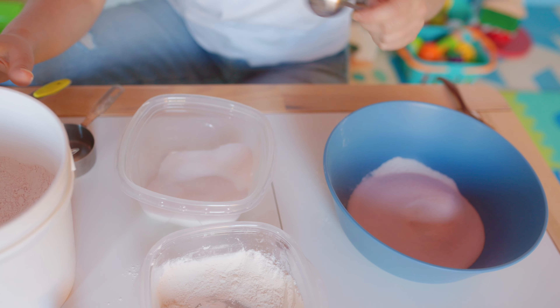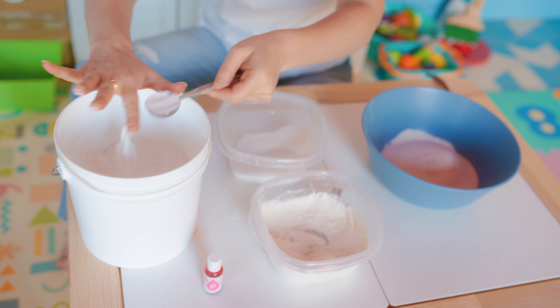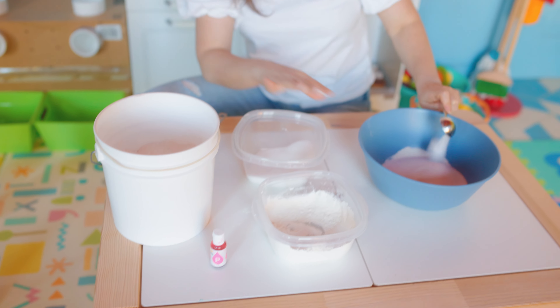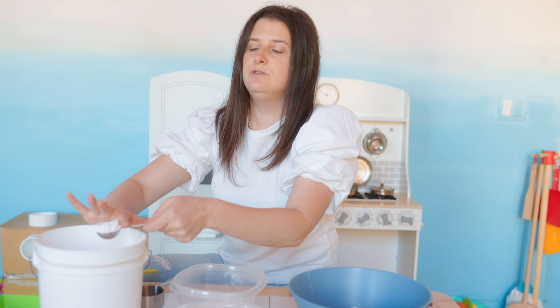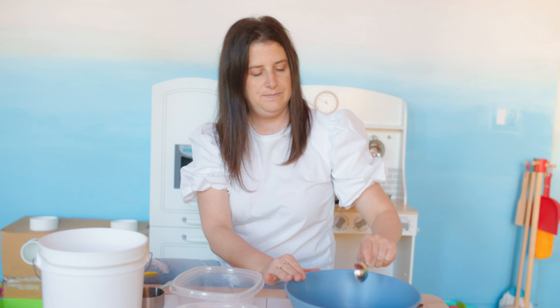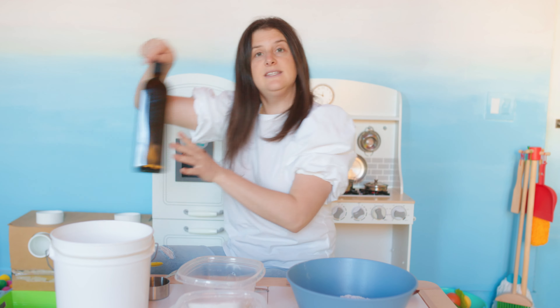Next, we're going to add our cream of tartar. I fill it up, go like this so it's flat and pour it in. With our cream of tartar, we're actually going to do two tablespoons. So here is number two. And then we're going to use that same tablespoon and get some oil. You can use any oil you have. Today I'm using organic avocado oil. You can use olive oil, you can use canola oil, whatever you have on hand. And we're going to do one tablespoon and pour it in.